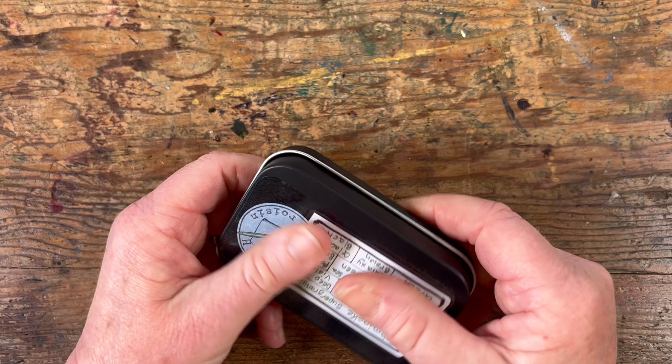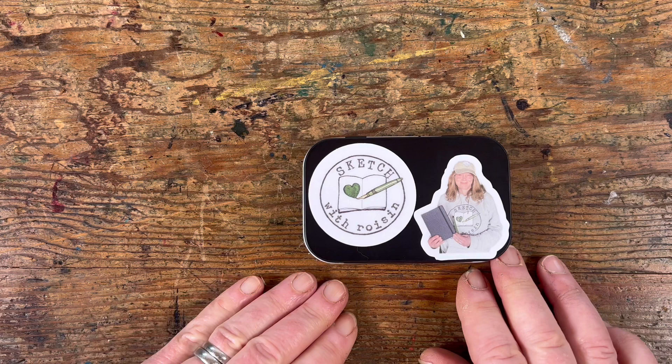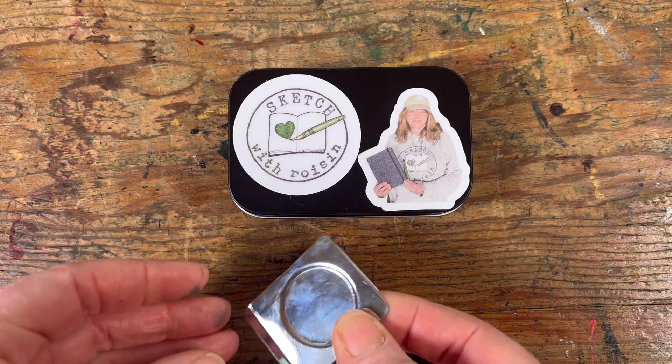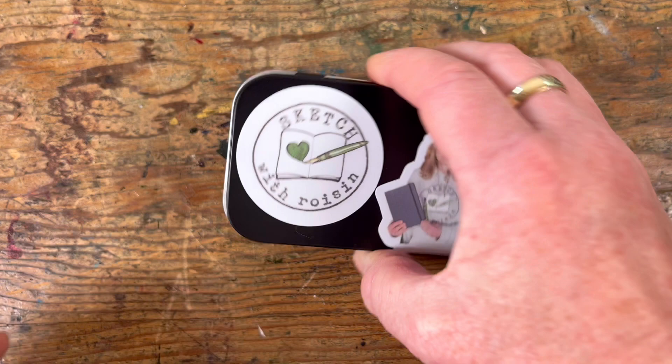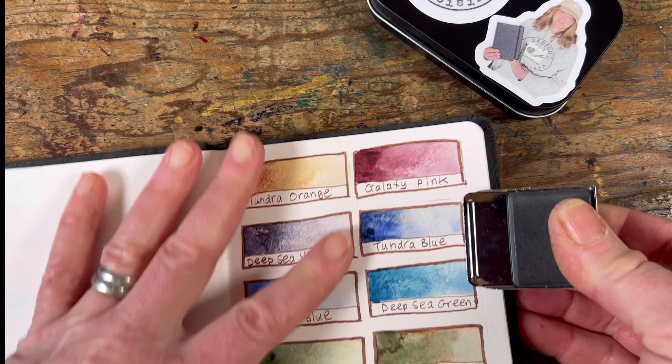There you go — there's my little box all set up for painting, for sketching in tight cramped spaces. Like a budget airline seat, or a busy market, or an outdoor concert or something like that. And I stick my little metal paint box to my sketchbook using this magnetic clip here, which is supposed to be a fridge magnet but is a fantastic little solution for attaching your paint box to your sketchbook.